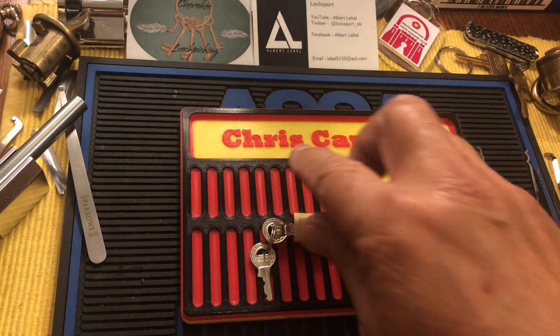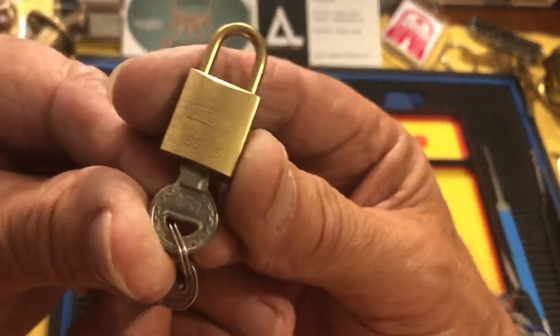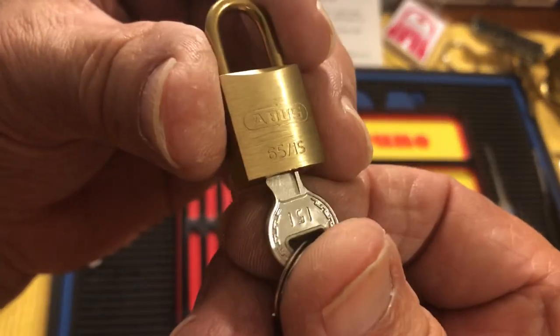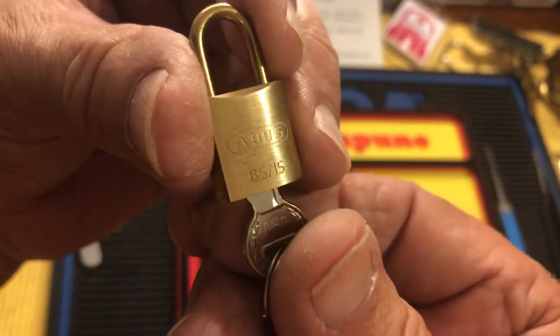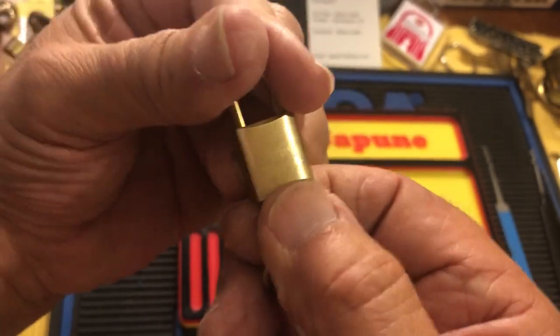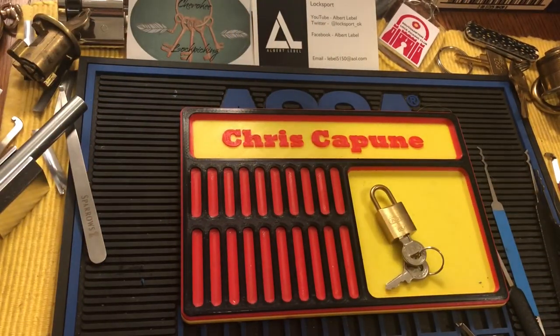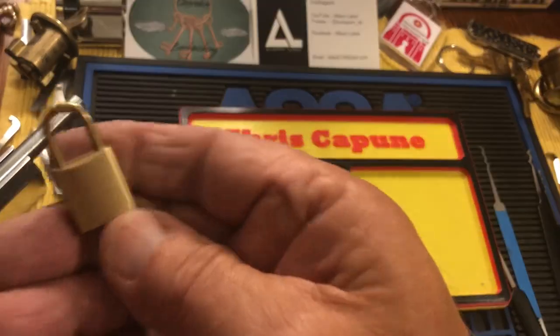Hi there, Chris here. I have another video today. I want to show you this little tiny 6515 Abus — very cool little lock — but really it's not the lock I'm featuring. I just have this for comparison.